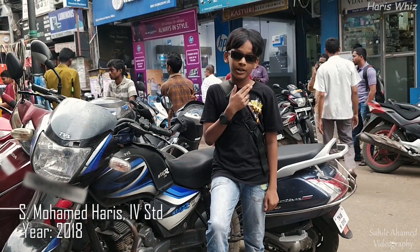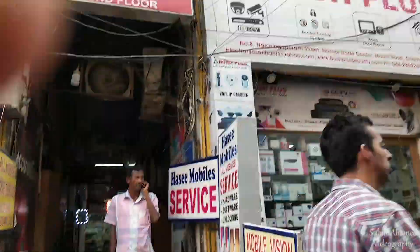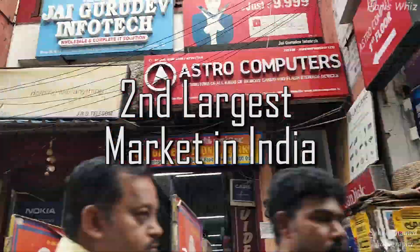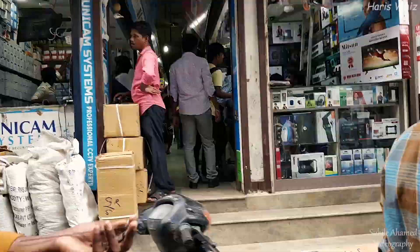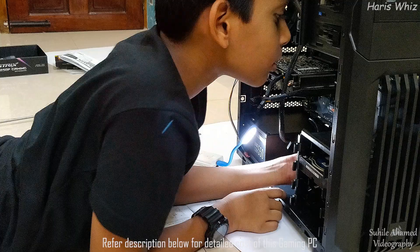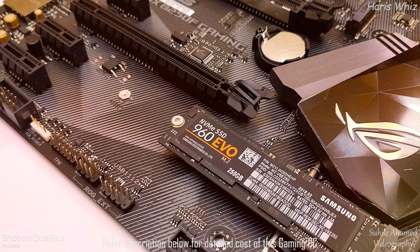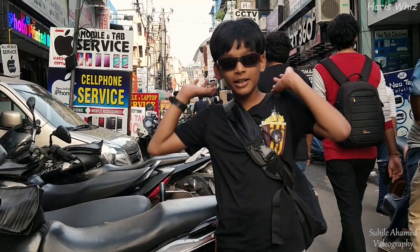Welcome back to my channel. I am now in Chennai and in this video I am going to be showing you how to build a gaming PC. Let's get started.